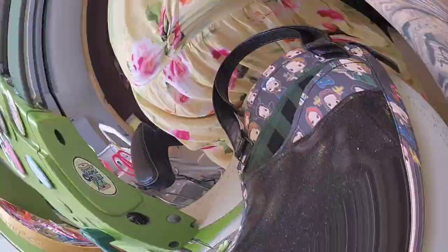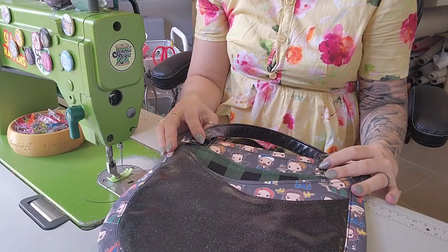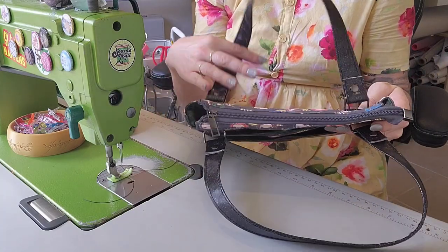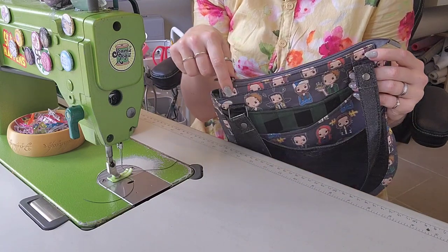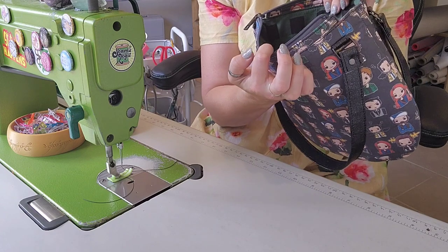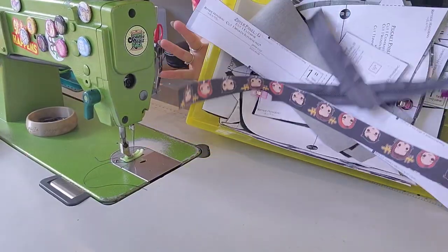Hello and welcome back! Today we're making the new Riptide pattern from Needle and Anchor. It's super cute — it's got all these fun little pockets on the front, hidden strap connectors, a really clever zipper treatment, and a welt pocket inside. So if you'd like to see how to make all of this, please stay tuned!